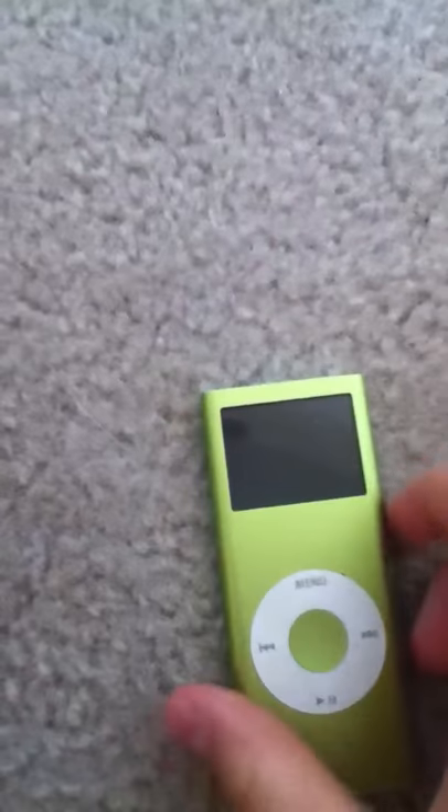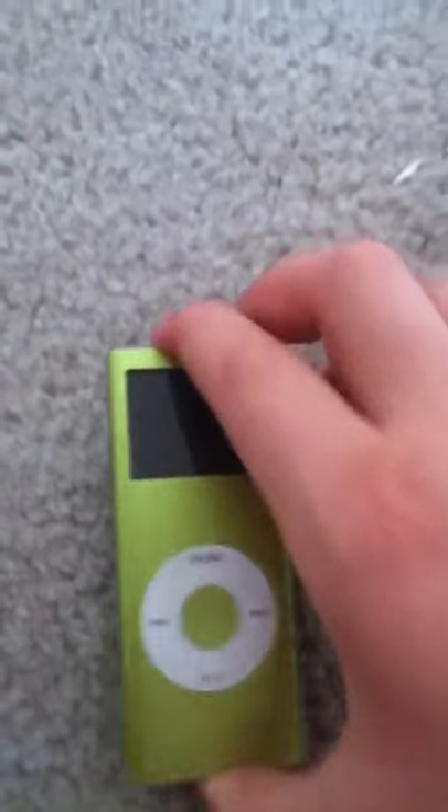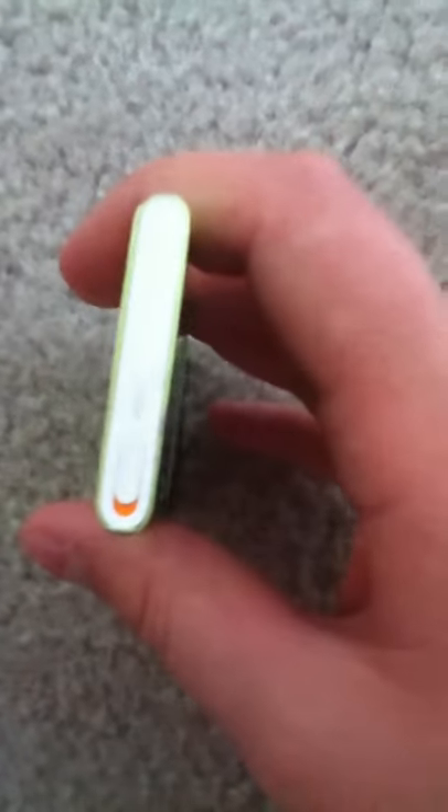I'm here today to talk about the reviews for the iPod Nano second generation. The first feature you notice is how thin the thing is. You've got your hold button, your earphone jack, and your USB 30-pin jack.